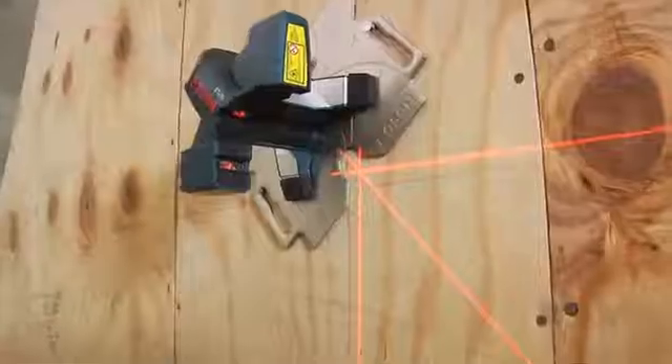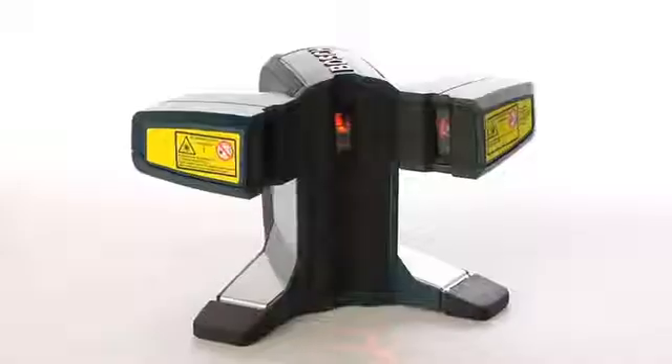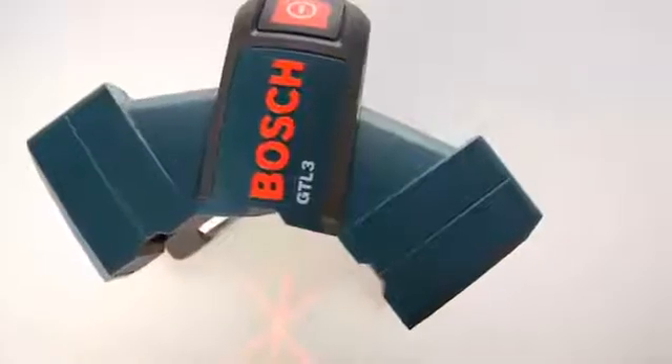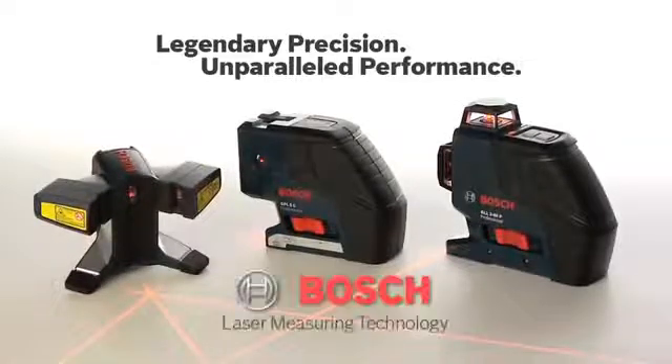Versatile and packed with game-changing new features, the GTL3 wall and floor covering laser delivers the kind of performance you only expect from Bosch. Legendary precision, unparalleled performance — Bosch laser measuring technology.